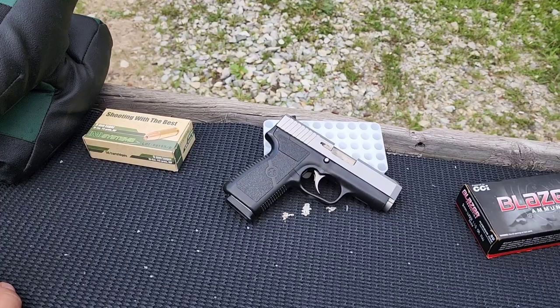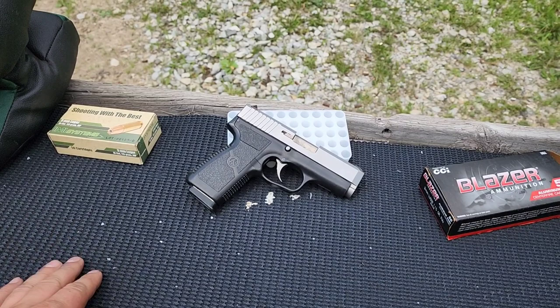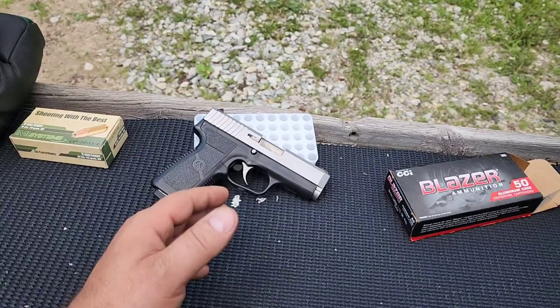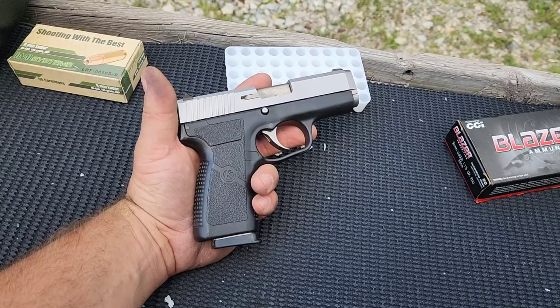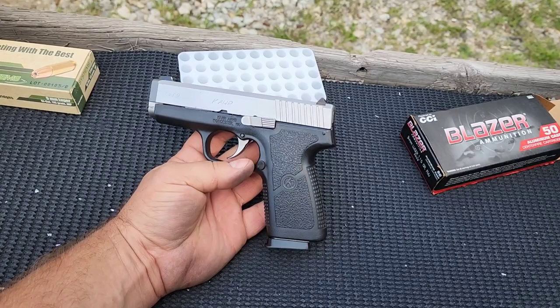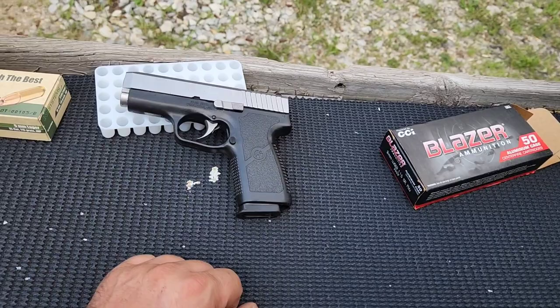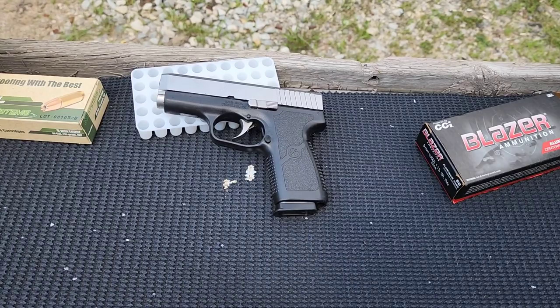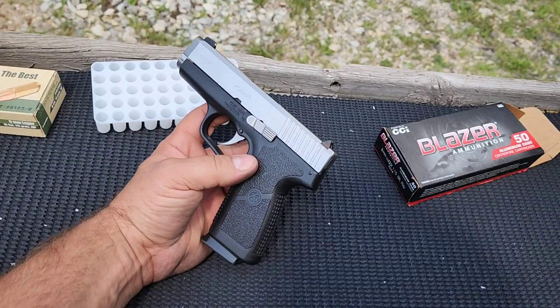Thoughts on the gun: I don't prefer double action — I carry a single action pistol. But if I was to get a double action, as far as the trigger goes, I would want the Kahr trigger. The only thing I don't like is the low capacity. In today's world you've got the Hellcat and P365 offering 10, 12, 15 rounds in just as small a package. But if you get a good deal on one and you're okay with 7 plus 1, I highly recommend it — in my opinion, it's probably the best double action trigger in the business.